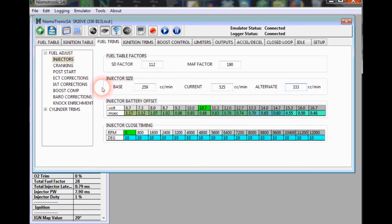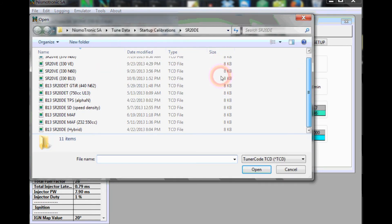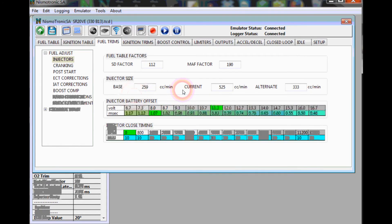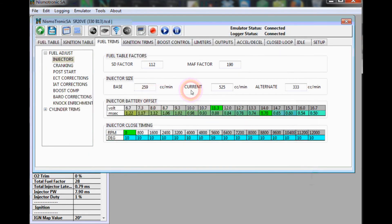If you already have a tune file for a different set of injectors, you can import from it. Right-click and hit Import — there's already one for 550s, which is actually for the STI 525s. Click that and import, and you can see it imports the data from that file. You can tell it worked because clicking a cell shows it changed — for example, 0.65 changed to 0.70 after the import.